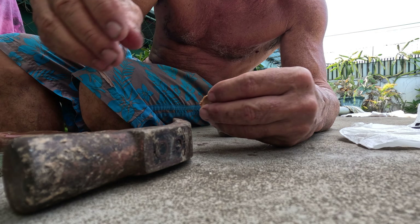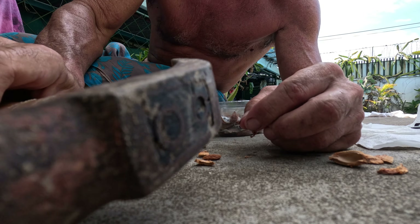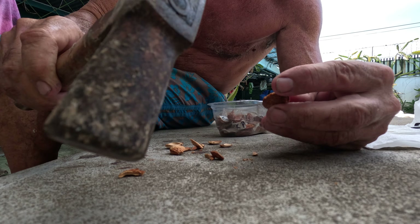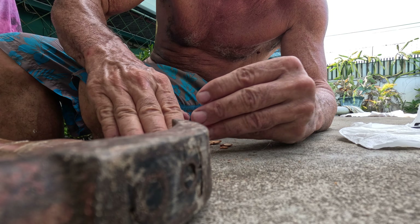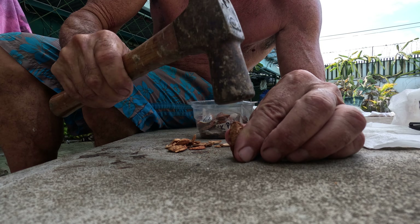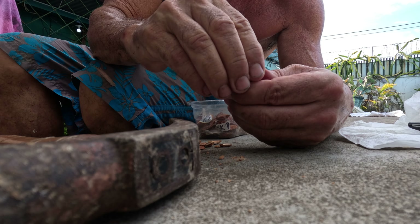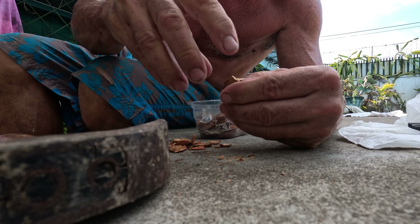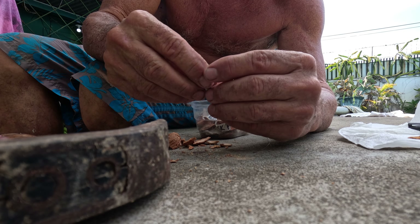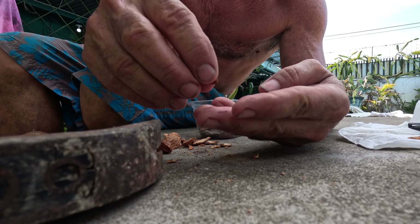That one looks okay, that one might germinate. That one might be tough — it's pretty dried up. It's a great big one, I don't know what it's like inside. That one's just a dried up skinny old thing; those usually don't germinate at all. Same with this one — very unlikely it'll germinate.